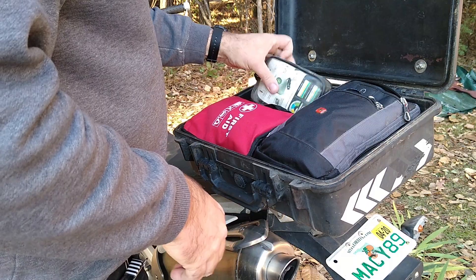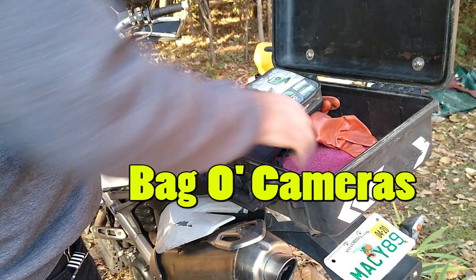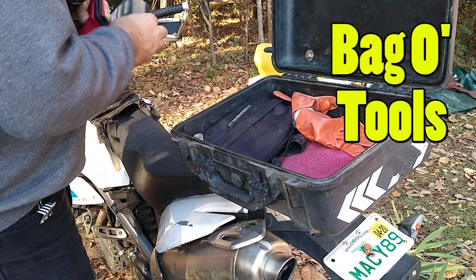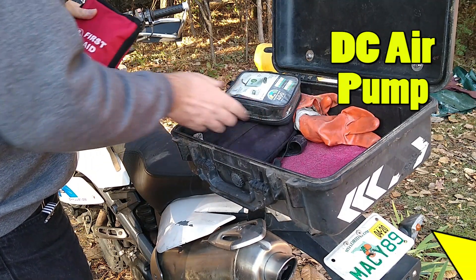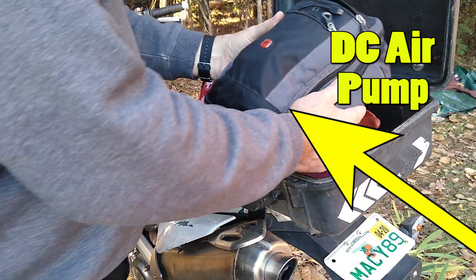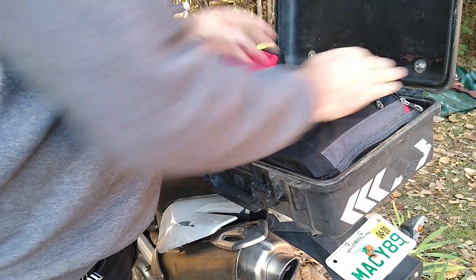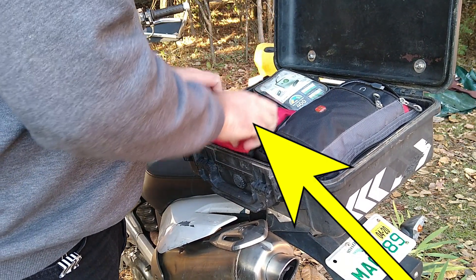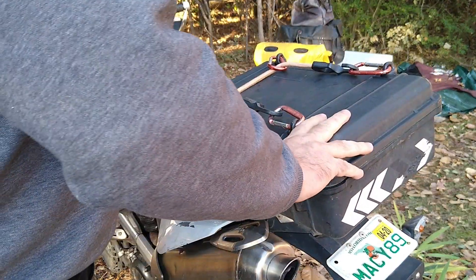I want to show you the inside of my Pelican case. There's my new camera bag where I'm putting most of my camera gear — I want to keep that waterproof. What you're seeing there is pretty much everything I always carry: a pump, all my tools. The first aid kit doesn't always go with me, but it's going on this trip since I'll be cutting, chopping, and fishing. I figured it might need some extra supplies. That's all in the top case.